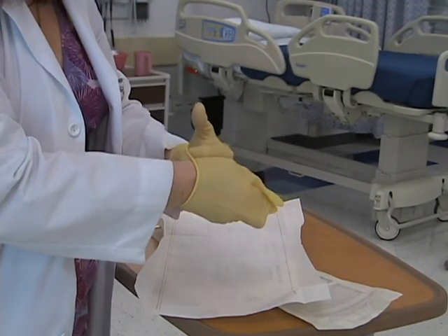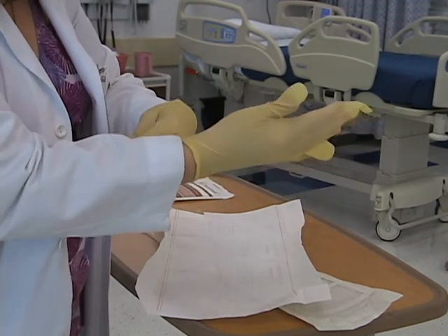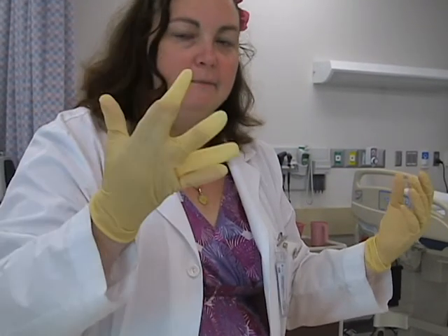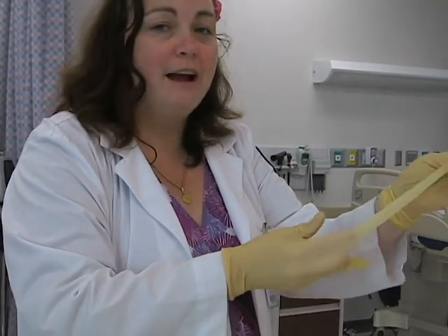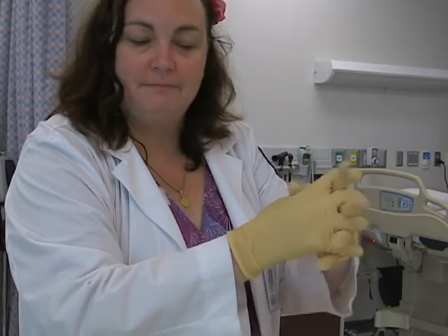Now, let's say we have a situation where two fingers are bunched together like this. Don't panic — it's okay. Gloves do stretch, and you can adjust the fit. There we are, sterile and ready to go.